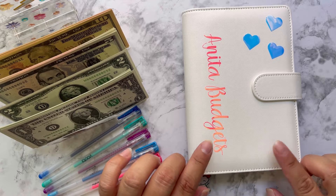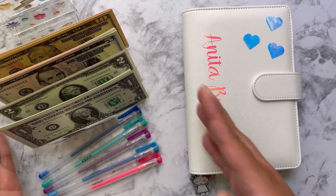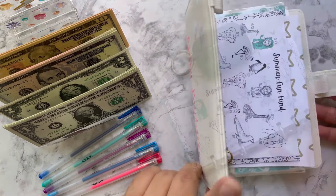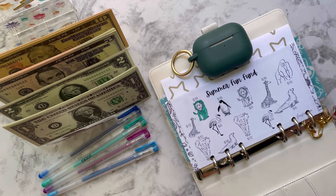Hi guys and welcome back! Today I'm back to do my savings challenges for the week, so I'm excited. I have $149 to use for my summer fun one. I'm going to do $18 on that one.